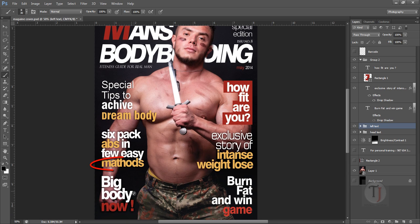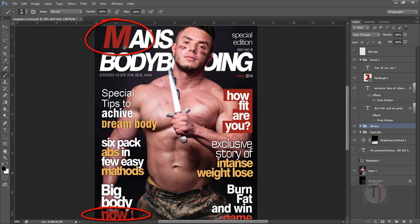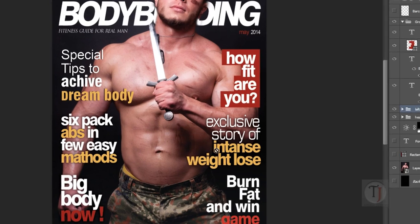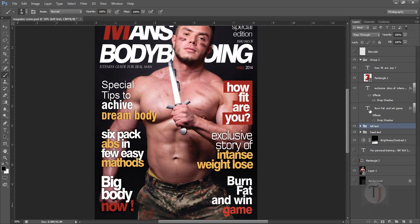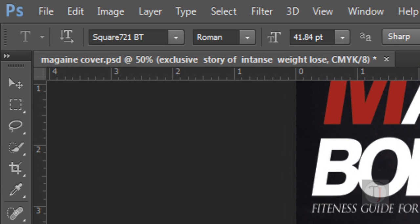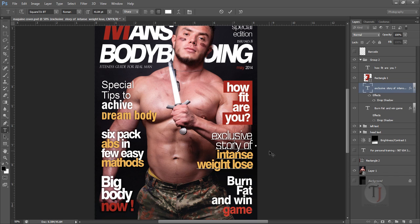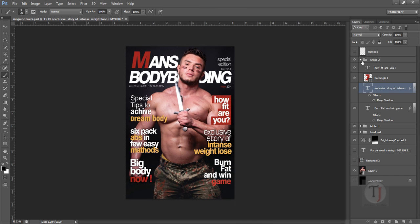On the right side I used yellow for some text, but where I needed contrast I switched back to the same red used in the title 'M,' so it doesn't feel repetitive. I used red for the block text 'How Fit Are You' as well. Almost all text uses the same fonts, except for 'Exclusive Story Of,' where I used Square 71 font — it's not used anywhere else in the magazine, but it matched perfectly after experimenting.